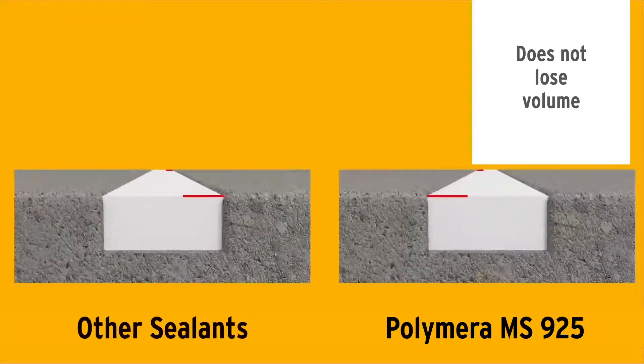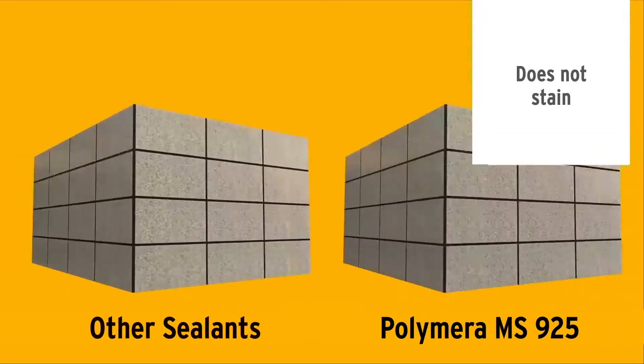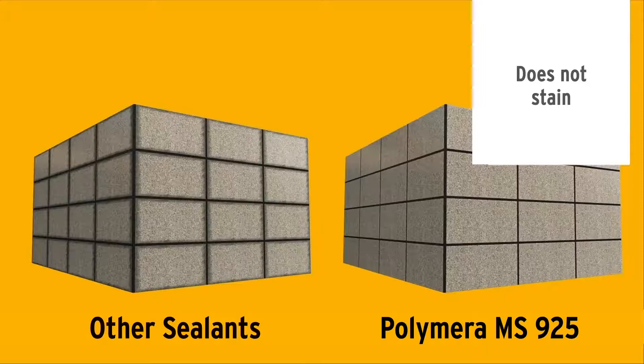The solvent in polyurethane sealants evaporates as they cure, causing volume loss. But since Polymera MS-925 contains no solvent, no volume loss occurs and it preserves its initial volume for years. The silicone oil contained in other sealants is released over time, penetrates the coating surface, and creates a greasy appearance — Polymera MS-925 does not.